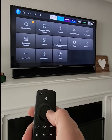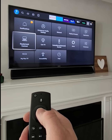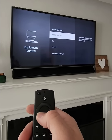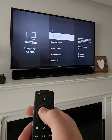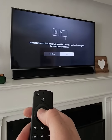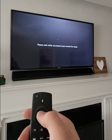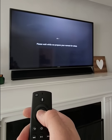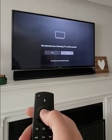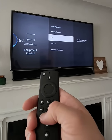Hit OK, you'll choose manage equipment, TV, and then change TV. You'll get a message — for instance, if this is plugged in via USB, that's why we're getting that message. It's going to now auto-detect what kind of TV we have. It says it's a Samsung, you say yes, we test the volume, and it's working.